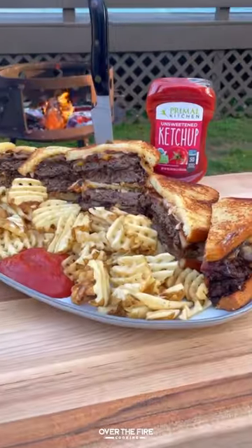Serve up with fries and ketchup. This is so freaking delicious. Find this whole recipe on my blog, link below. Cheers.